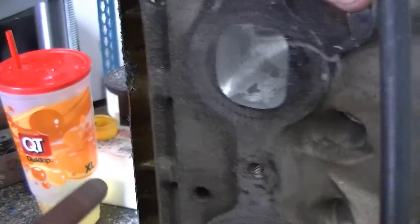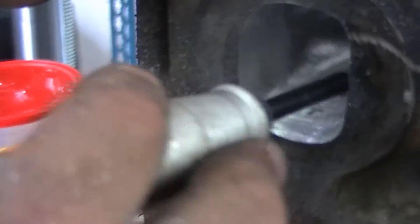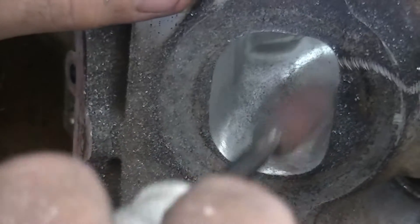Now spin it and start working it guys. It's kind of like an eraser — you're trying to erase all those big scratches you put in it earlier.